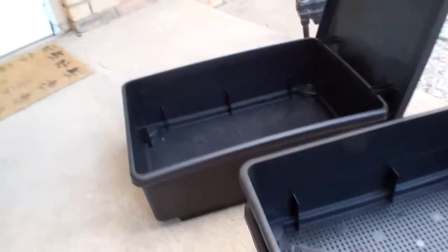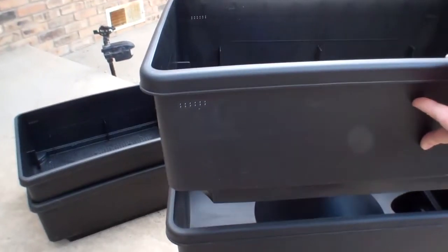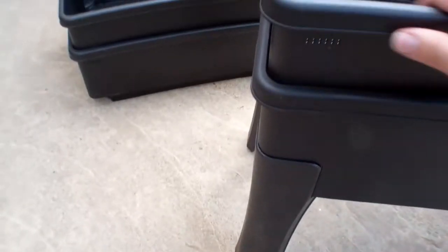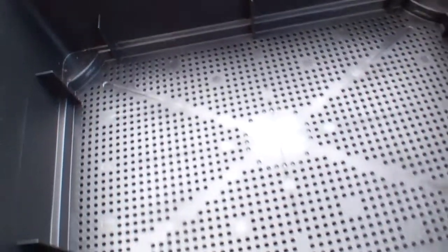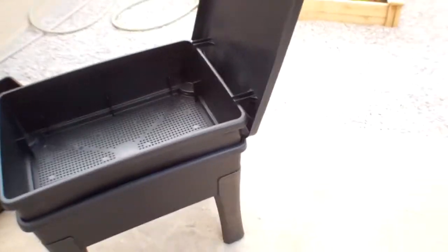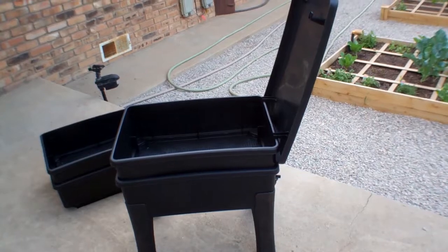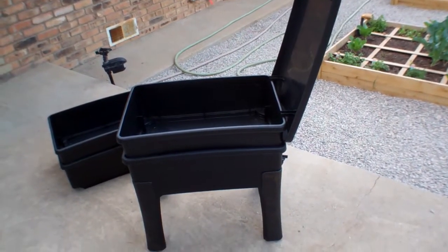The first working tray sits on top and goes down into a recess, stopping on these little tabs that keep it from going down too far. This is what it looks like initially — just one working tray on top of the collector tray with the lid.